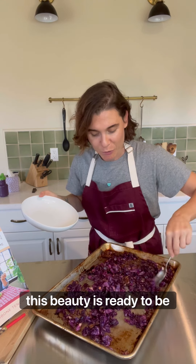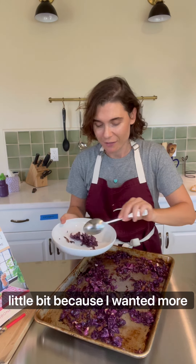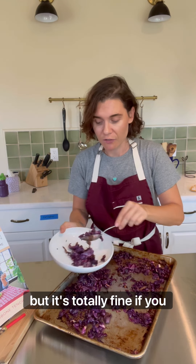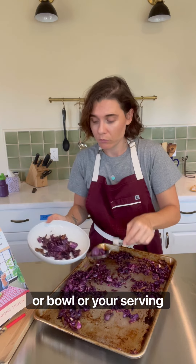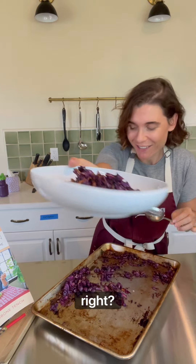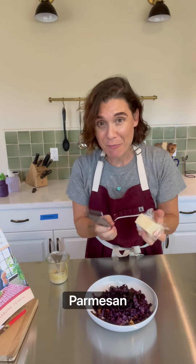This beauty is ready to be served. I turned the convection on a little bit because I wanted more crunchy edges, but it's totally fine if you don't. Just transfer it to a plate, a bowl, or your serving dish. It's gorgeous.